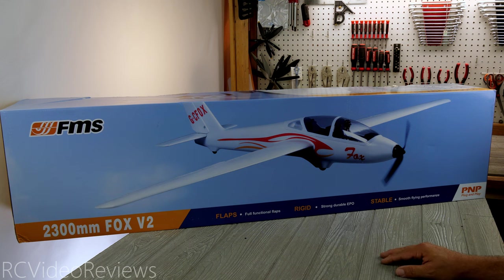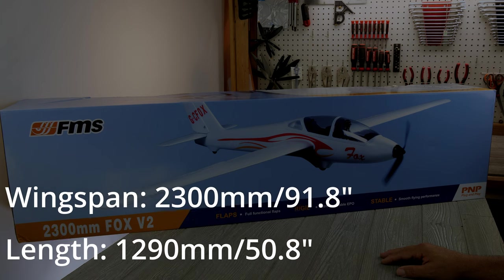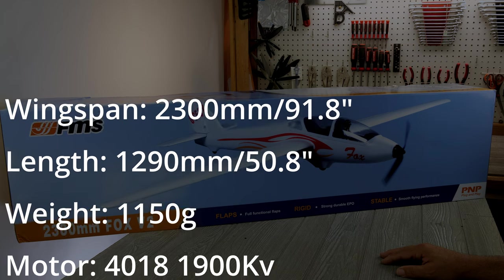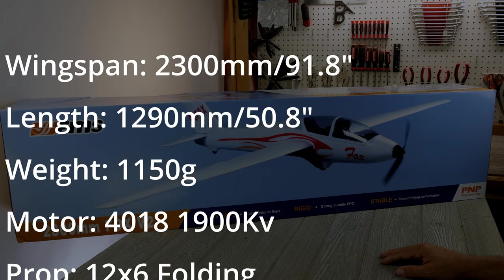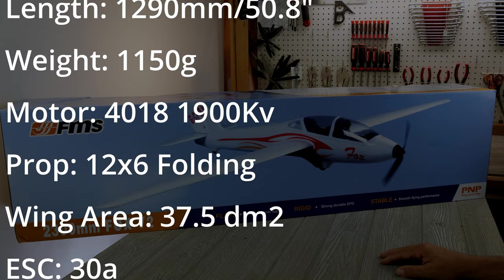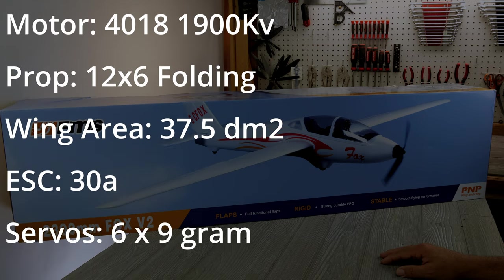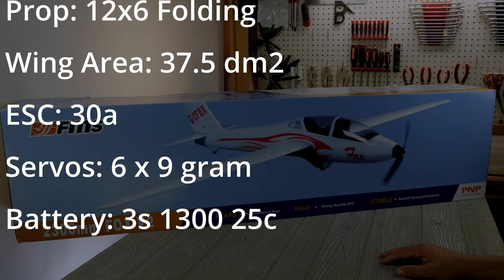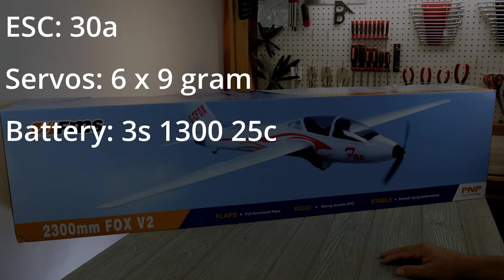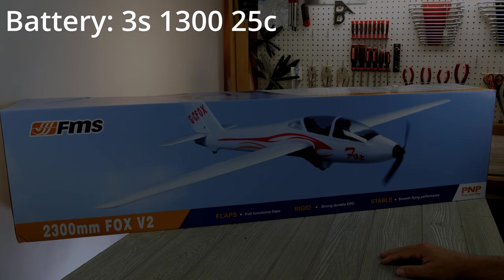We'll cover some key specifications before we get into the box. The wingspan is 2300 millimeters, or 91 inches for those in the U.S. Overall length is 1290 millimeters or 50.8 inches. The flying weight is 1150 grams and it uses a 4018 1900 kV motor — that seems like quite a big motor. The wing area is 37.5 dm squared. It uses a 30 amp ESC and six nine gram servos. The battery also surprised me: it's only a three cell 1300 25C.